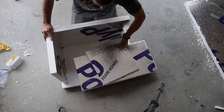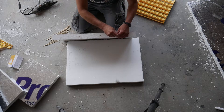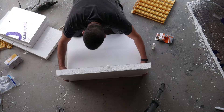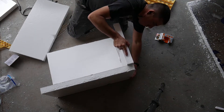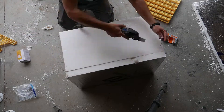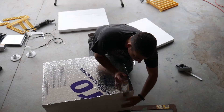I got everything laid out and in position and then used glue and wooden skewers to hold everything together. I kept the reflective side of the foam facing inward to keep all the heat inside. I trimmed off the wooden skewers using my Dremel, then used some tape to secure everything together by placing bands around all the sides.